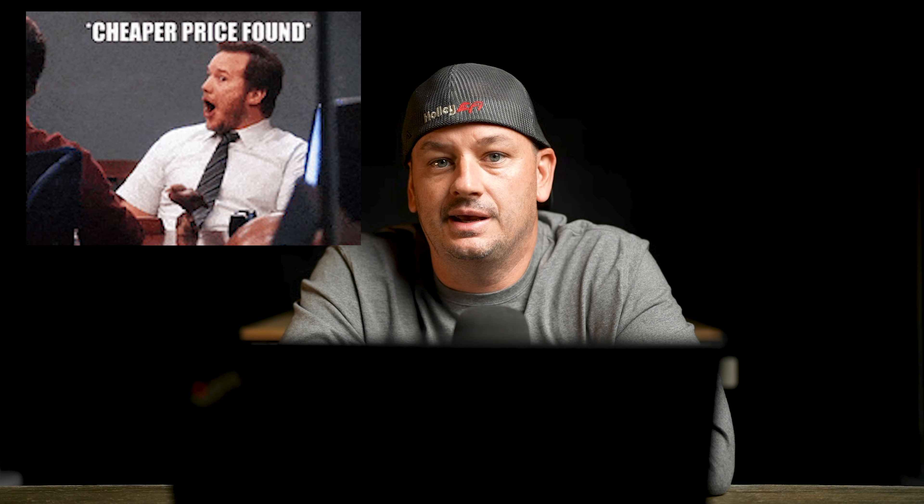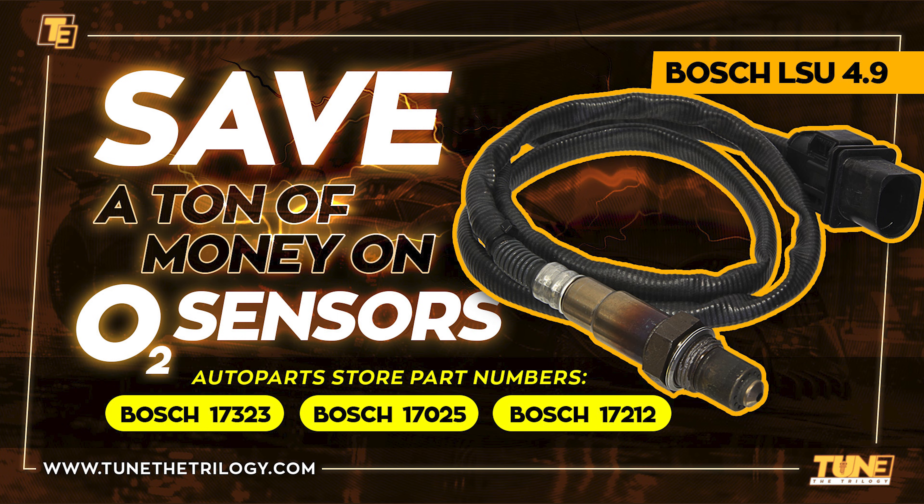The good part about the Bosch 4.9 is that they are very inexpensive compared to other options, and you can usually buy the 4.9 at any auto parts store. You do not have to buy your 4.9 O2 sensor for your Sniper or Terminator X from Holley — any of the part numbers on the screen will work and you can buy them just about anywhere. Just be careful buying from places like Amazon or eBay, as counterfeit sensors are actually very common.